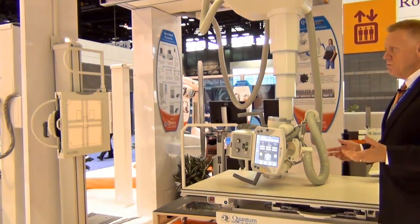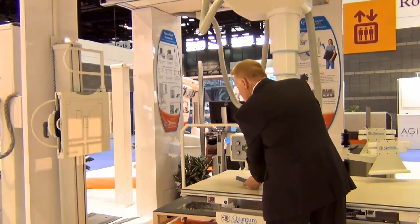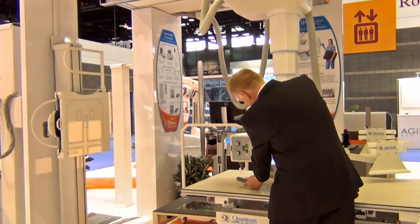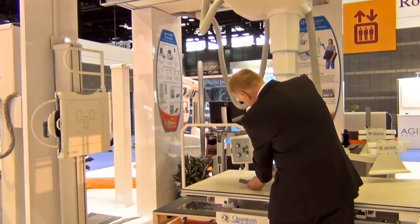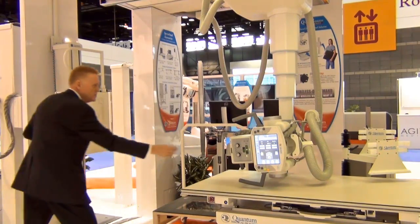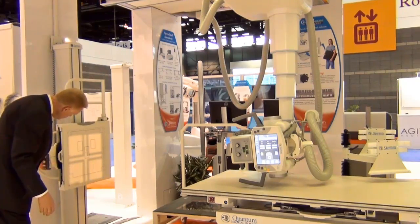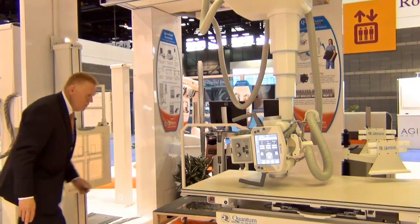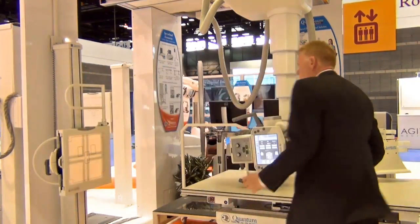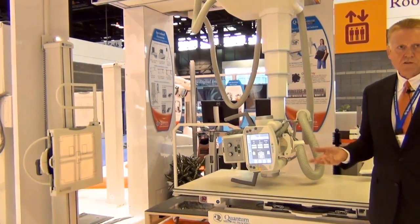Once the exposure is completed, come into the room and angle the tube about five degrees down to about 84, 85, 86 degrees, then slide the bucky down to that centering point. Make your second exposure and the automatic stitching will go into play and create the stitched image.